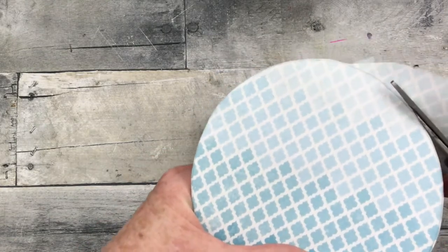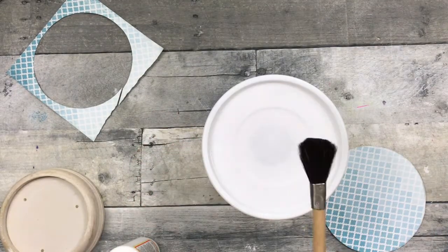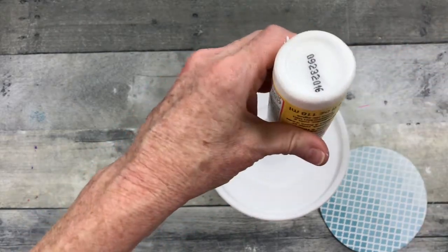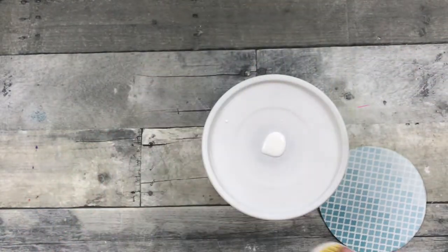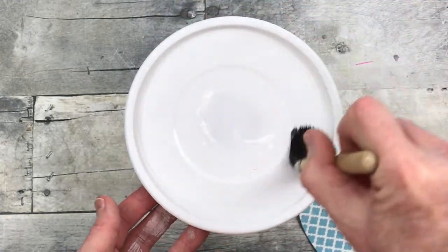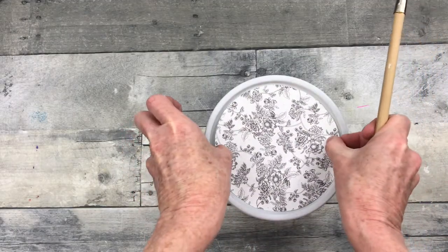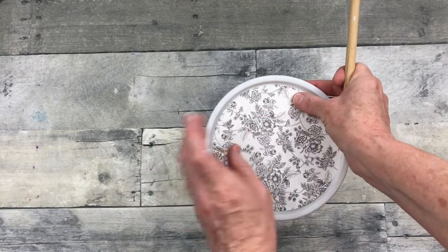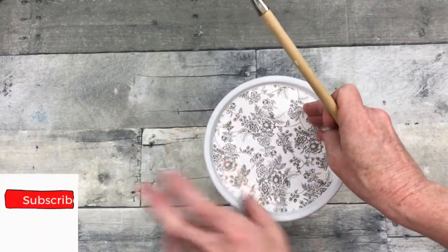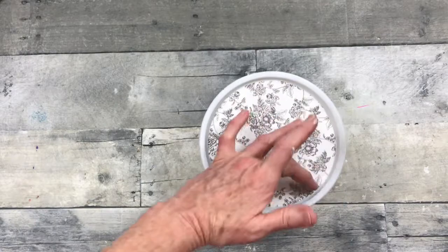One tip I learned from watching the Crafting Cousins is to turn the paper instead of the scissors — it's easy to do. It fits nicely down in there. I'm going to take a nice soft brush so I don't mess up my paint finish, and use some matte Mod Podge. I'll brush it over the top surface and into the edges where my paper is going to go so that it will stick down. Once it is completely dry, you can go back over with Mod Podge to seal it in. Be sure you get around the edges nicely with that brush so that nothing will pucker or wrinkle.